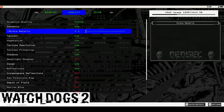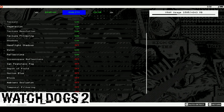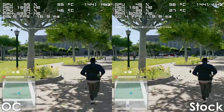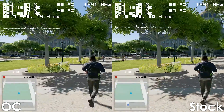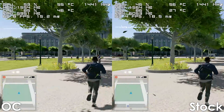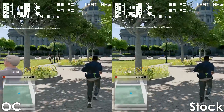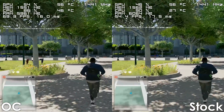Next up we have Watch Dogs 2, which is a very CPU-intensive game, and because of that overclocking the system made a huge difference. We're getting a 10 to 15 FPS increase over stock along with slightly more consistent frame times, making the game much more playable.